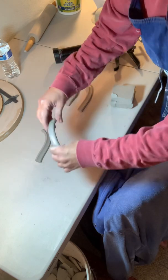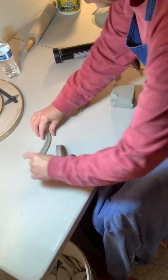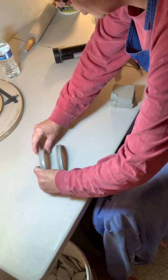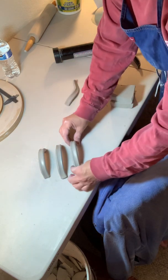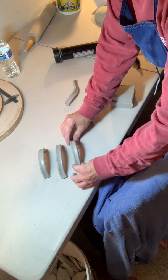After I get them out of the extruder, I form them up somewhat and let them dry in the handle shape. Then later you can attach your handle.